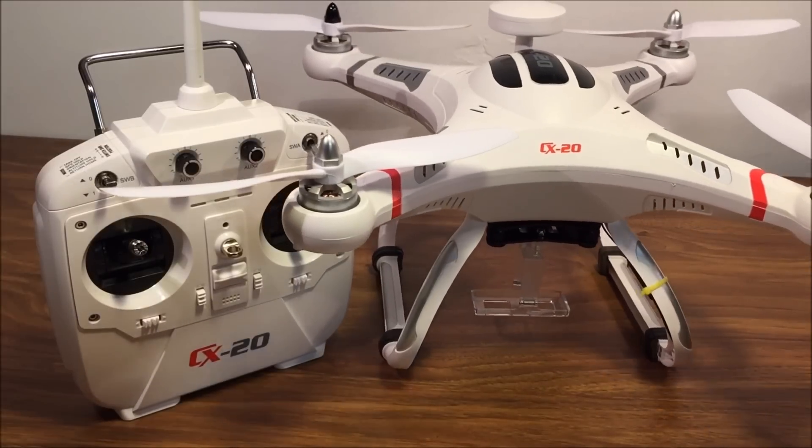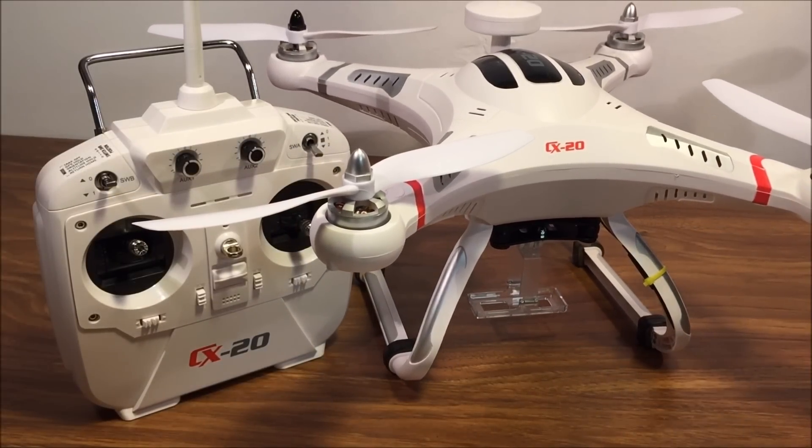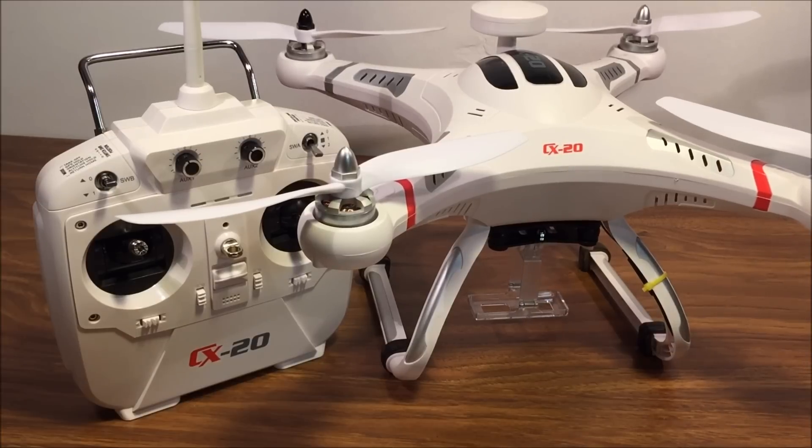There are a couple of things you need to do before taking off in a new area. You will have to calibrate the gyros as well as calibrate the compass on this quadcopter. So let's take it outside and do a test flight.